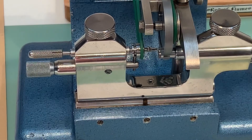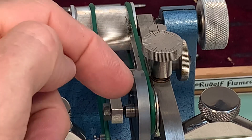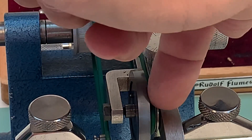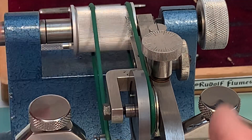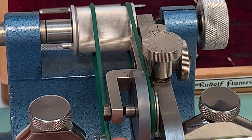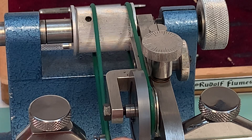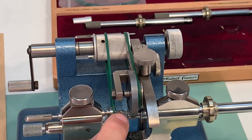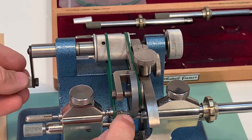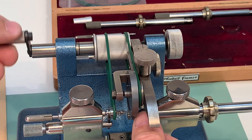I would like to show the wheel — the most important part. This one can be used on two sides: one sharp and one with a rounding. When I feel here with my nail, there's no damage — also not on the other side.